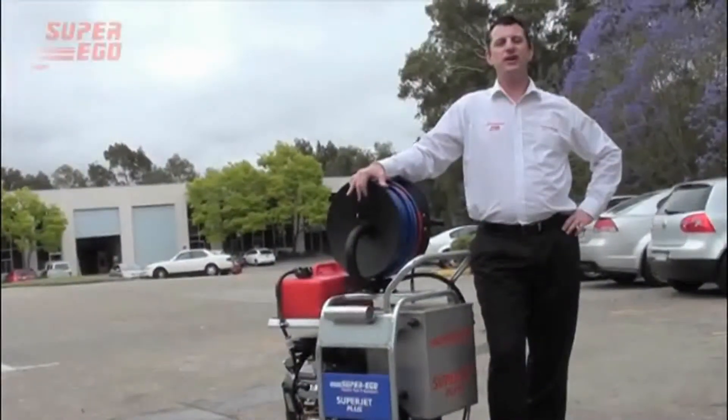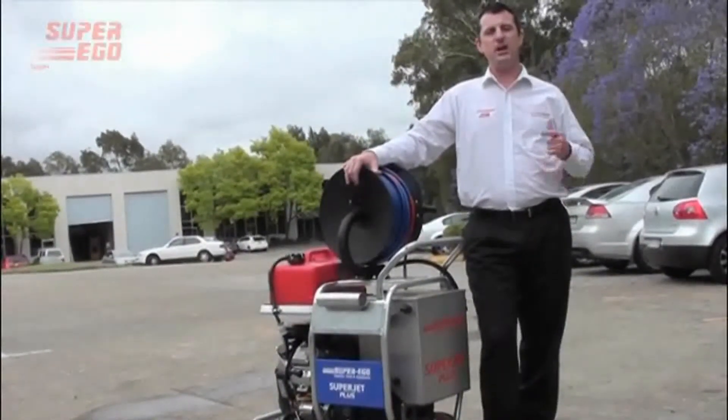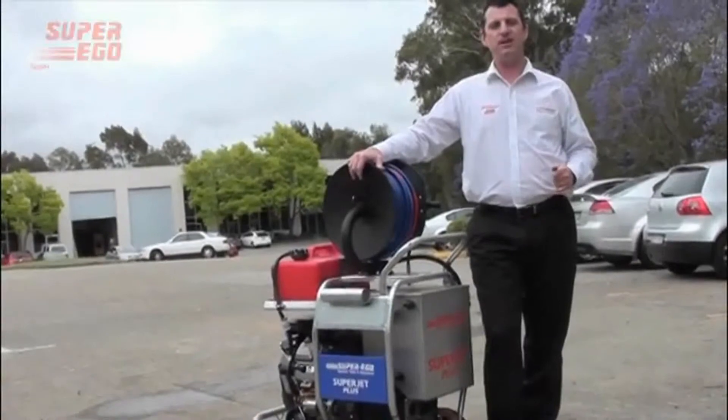Hi, I'm Phil Shelby, drain cleaning and category specialist. Welcome to the start up procedure and live demonstration of the Superjet Plus.